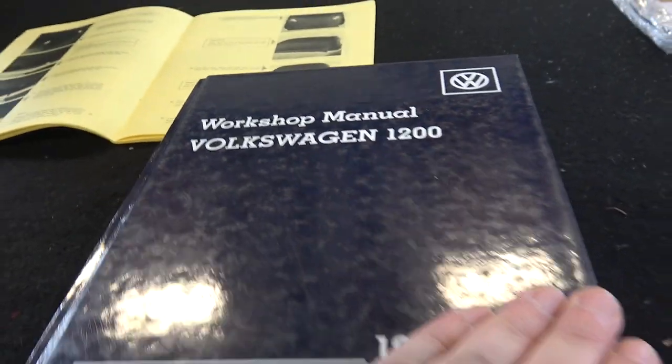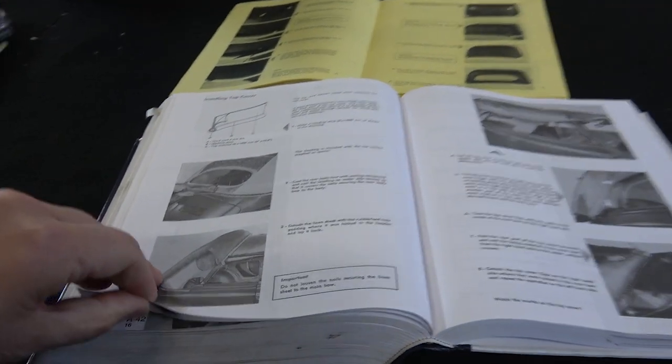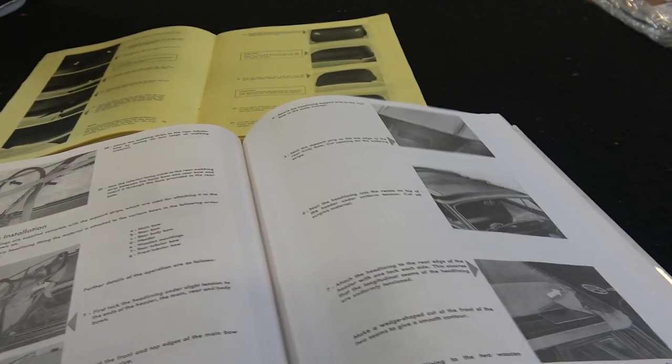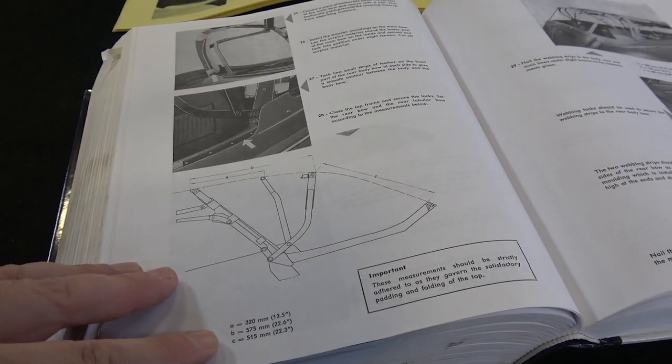If you get a chance, find something like this VW Bible book — I have three of these big books here. Pretty much anything you want to know about convertible top installation is in here. I've been following this book closely, though some areas are a little off with measurements. Funny enough, in one section they'll give a set of measurements, and a few pages ahead they'll show the same diagram with different measurements. So you try to find a happy medium, but it's a great book to have if you ever want to do a convertible top installation.